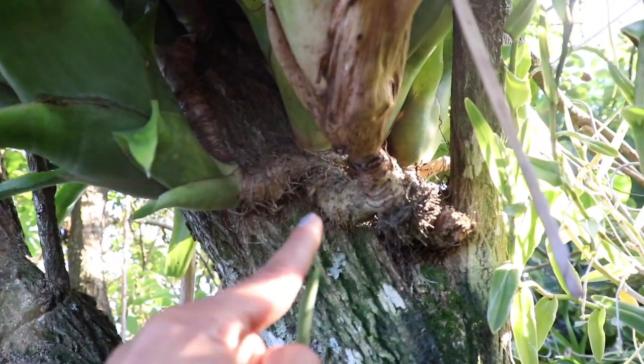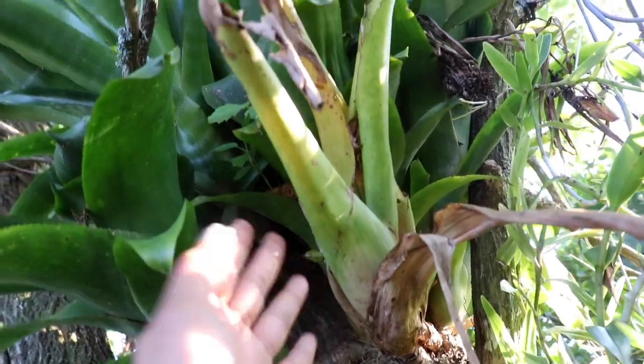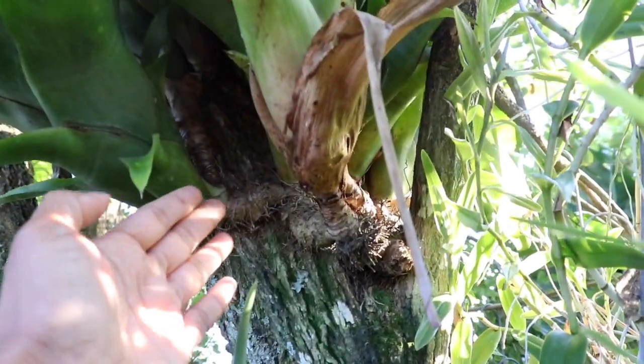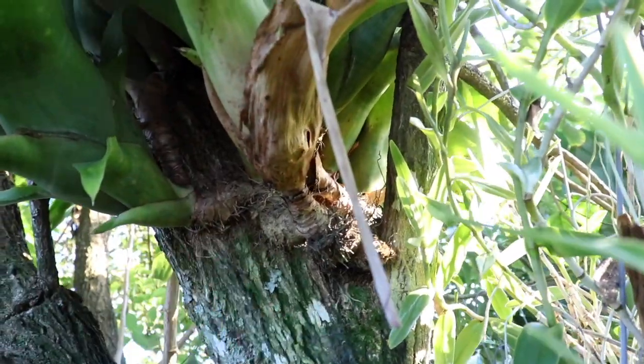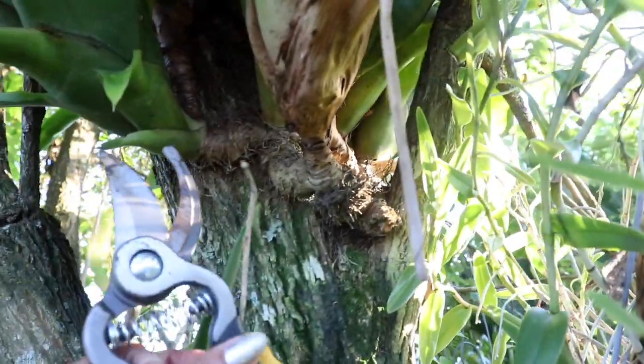Here we are, and this is actually the rhizome we'll be cutting back. As you can see, this bromeliad mama is dying away, so there's really no need to keep her on. We're going to cut this section using a handy-dandy shear — or clippers.